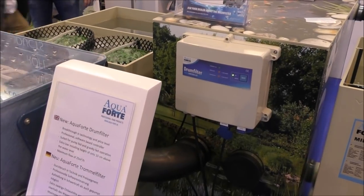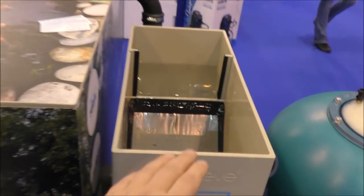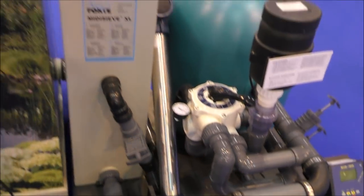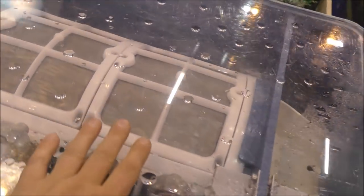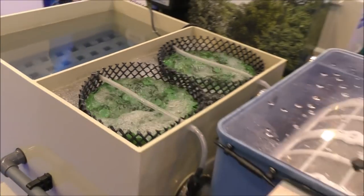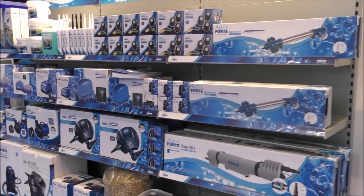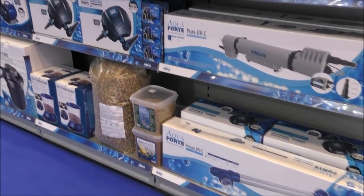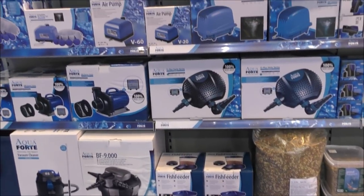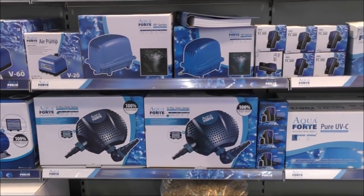This is on the Aqua Forte stand and I've spent a bit of time with the guys here before. They've got a really good high quality range of sieves, bubble beads, pumps, UVs, drum filters, and moving bed modules. Really impressive. They also do a cracking range of UVs and pumps — their pumps are really low wattage and I've been really impressed with just how much water they can shift without consuming too much power.